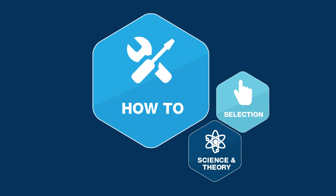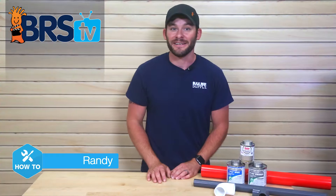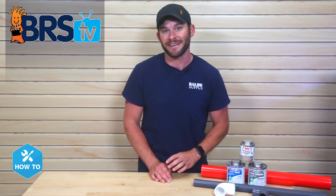Plumbing a new tank? I'll show you how to create a leak-free joint between your PVC fittings and pipe. Hi guys, I'm Randy, and on today's BRS TV How To, we're gluing PVC plumbing together so you can finally get water moving through your new tank setup.